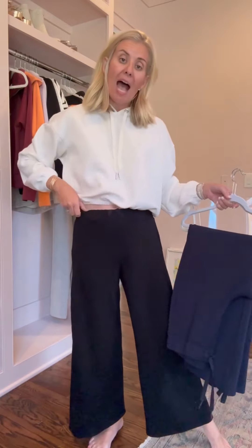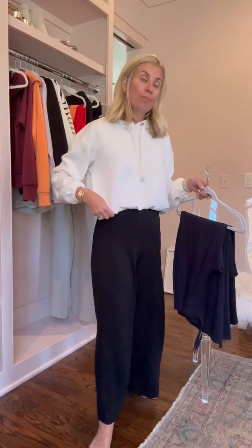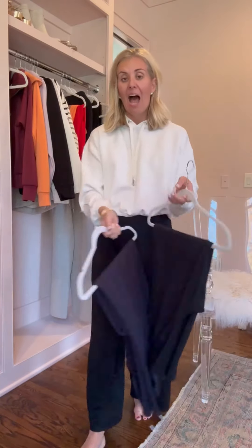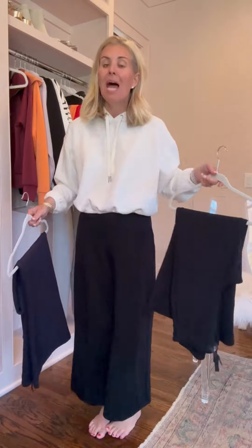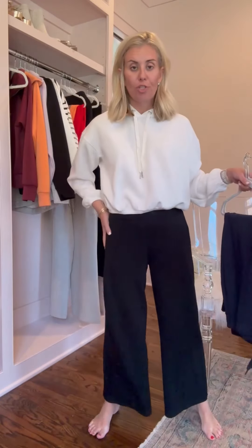Let's talk about sizing. I am in a small petite cropped in this black. I also have a bigger size — a medium — when I want a looser fit. Just like so many things I share with you, a lot of these Air Essentials sizing is going to depend on how you want to wear it.